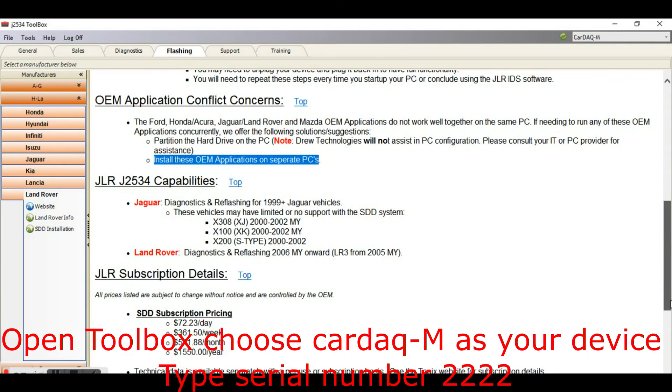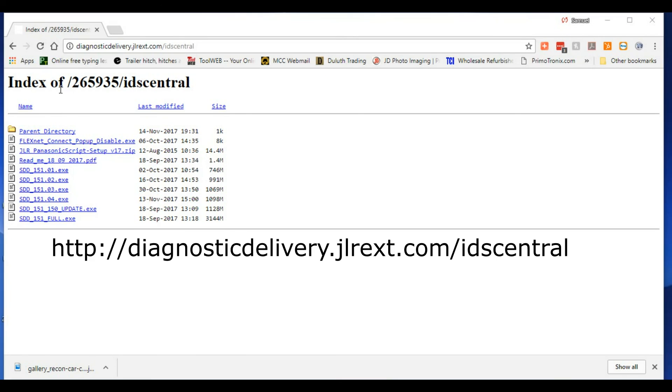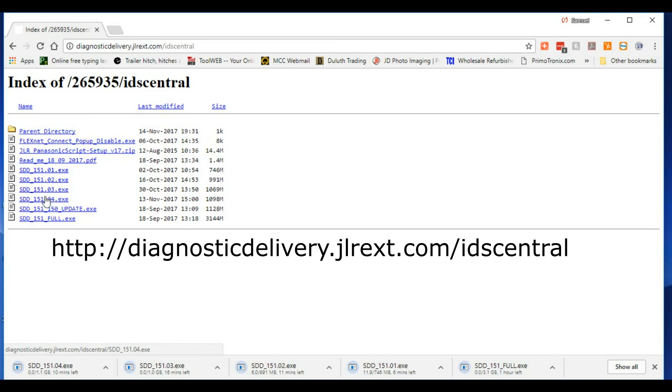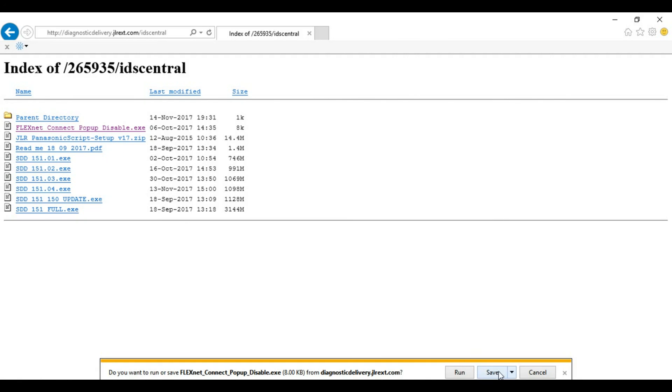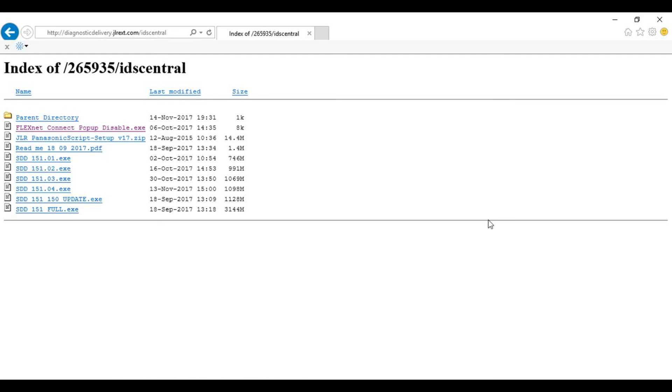The first thing you need to do is go to JLR's download site — I will leave a link in the description. This was recorded on November 15th, 2017, so the process may change. If you have not installed SDD yet, start with the SDD Full download at the bottom, then install updates 01, 02, 03, and 04 separately. You can download them all at once but run them separately, and the computer needs to be rebooted between each installation.